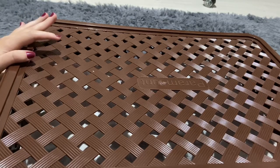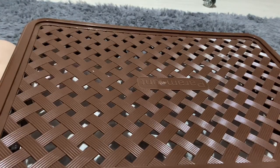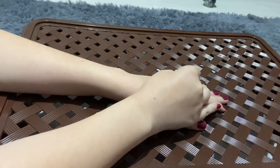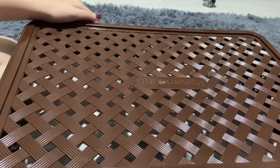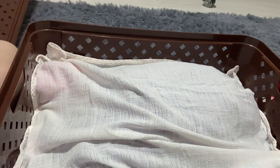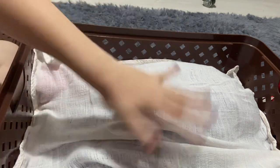Hey guys, today I'm here to unbox my newest reborn. She is a very old sculpt, not very realistic, but it's the first reborn I've ever fallen in love with. I've always wanted her since I was a kid, so I got her. This baby is a girl and I got her with all the characteristics I wanted — the same hair color and eye color I wanted. I am so excited!